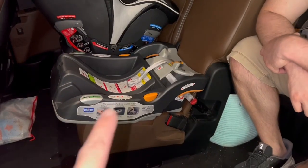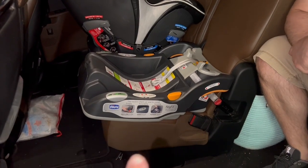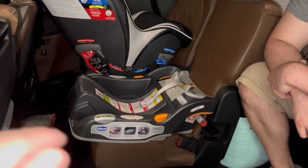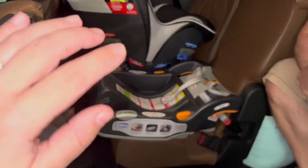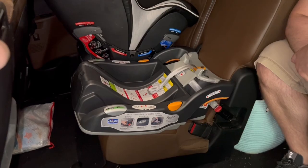My husband is actually going to show you all how to loosen and uninstall as well as reinstall the base. We have a Chrysler Pacifica and we use this in our middle row in the middle seat so that I can reach the baby if we're on a road trip and I'm in the front. I love that it sits comfortably in the middle seat with another car seat next to it.